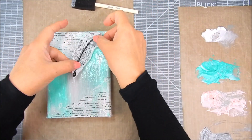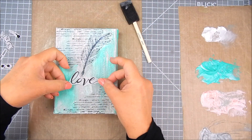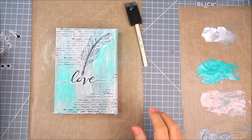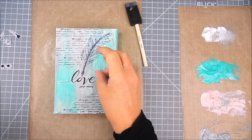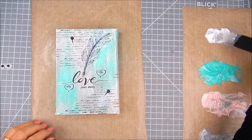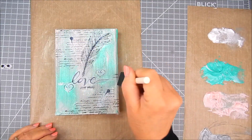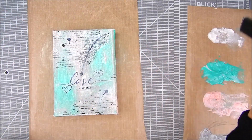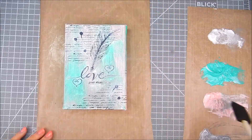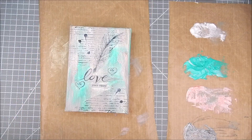I go over each section with plain clear matte gel by Liquitex using the foam blending brush. The gel goes on sort of white but dries clear. It's important not to get too much acrylic paint over the tissue paper, because only the true clear gel — without acrylic — will keep the tissue paper looking nice and clear.